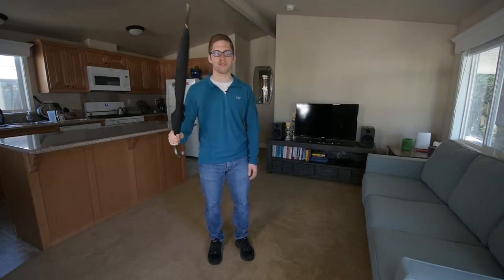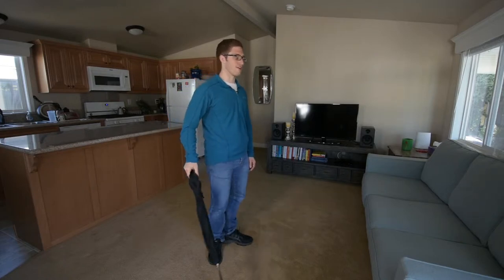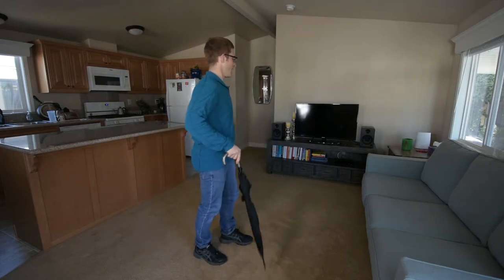Hey everybody, today we're talking about tempo deadlifts and I have my trusty umbrella here to act as a barbell, which I do not have in my living room.